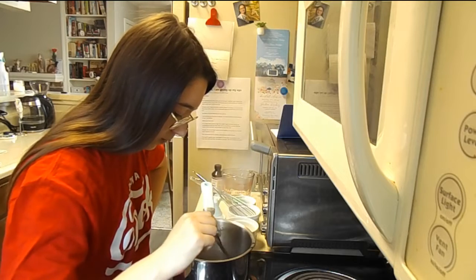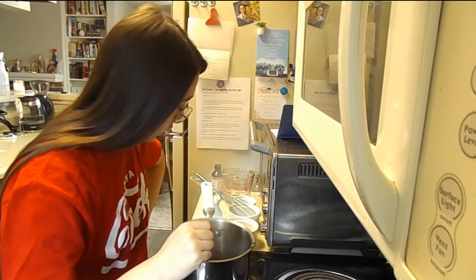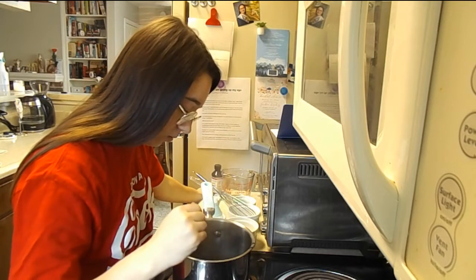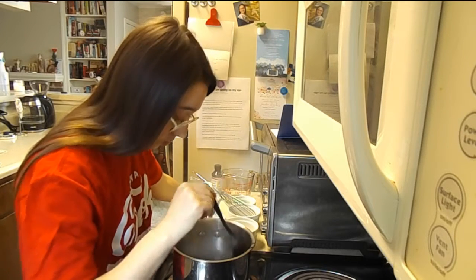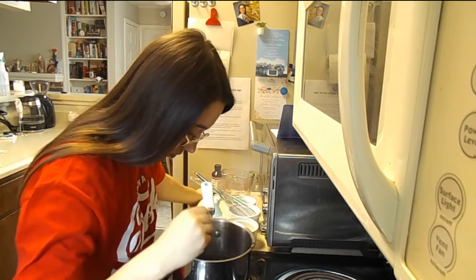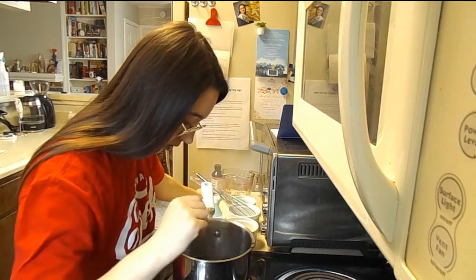Once it calms down a little bit, we're going to add a teaspoon of vanilla bakery emulsion. Once it stops bubbling — I don't want the heat to kill it. It'll lessen the flavoring, and you want a nice vanilla taste.